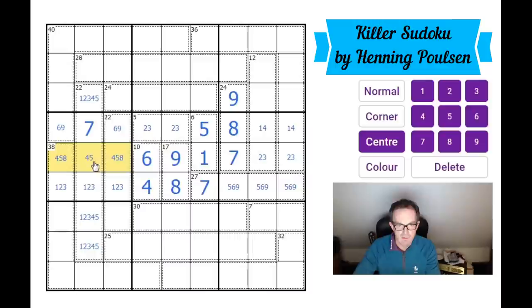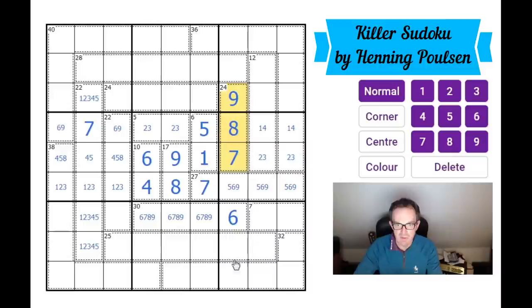Those two must be four and five. This one can't be an eight, so we've got a four-five-eight triple along here, and the eight is in one of those two squares. There's a 30 cage which is four cells large — that must be six, seven, eight, nine, the only way of making 30 in four cells. This square is therefore a six, and since there's already a seven, eight, nine in the column, this one is a seven.